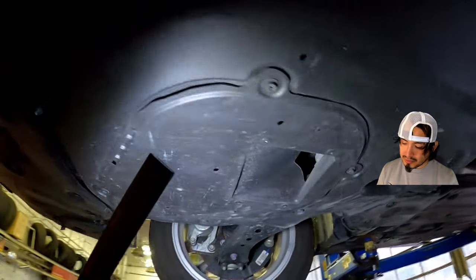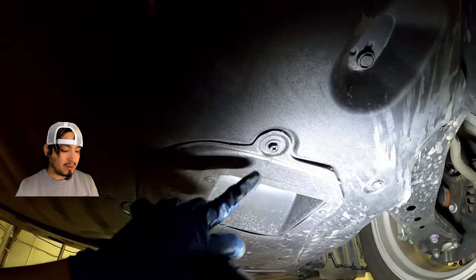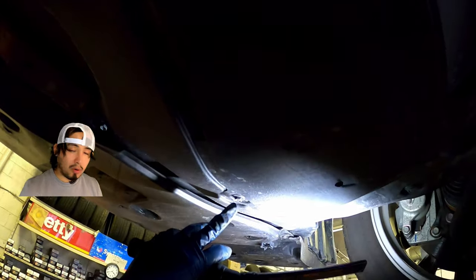Vamos por abajo, vemos tres pernos que sostienen esta tapa, sacamos la tapa, y ahí está el perno del oil drain plug. (We go underneath, we see three bolts that hold this cover, we remove the cover, and there is the drain plug.)